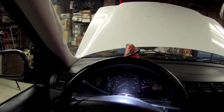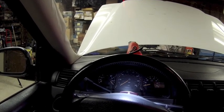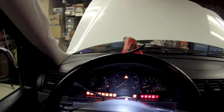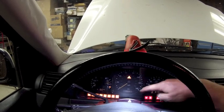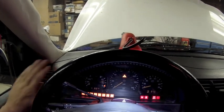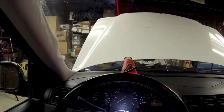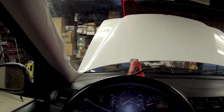So let's go and see together how we can check how many miles are remaining to the next service. I'll go ahead and put the ignition on — but the service reminder number is not displayed. These are only the miles, and if I push this button nothing happens. The information is not displayed because it only shows up 2,000 miles before the service interval expires.